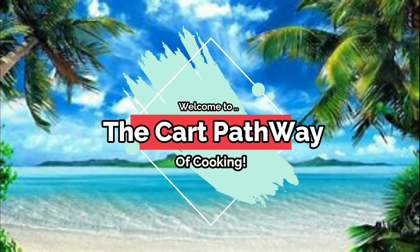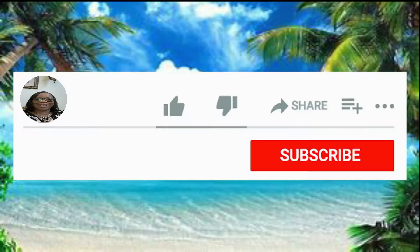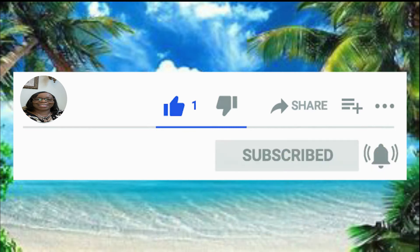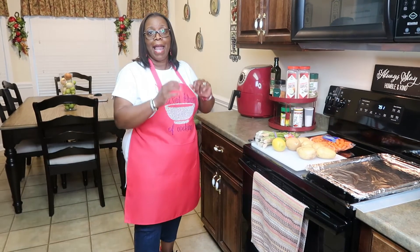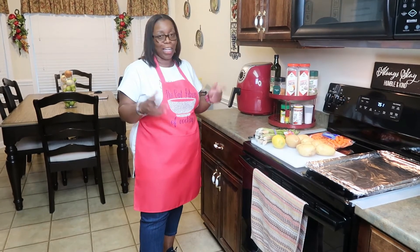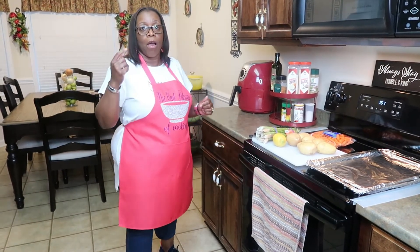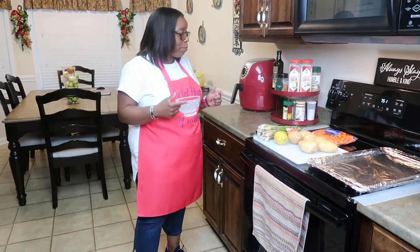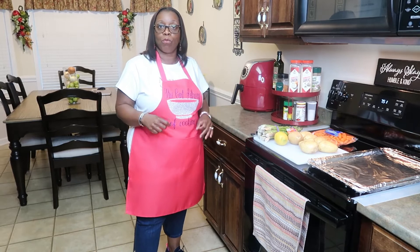Hi family, welcome to the Car Pathway of Cooking. Before we get started on this video, please leave a like, subscribe, and hit that notification bell so you never miss a single video. Welcome to the Car Pathway of Cooking — today I will be cooking roasted vegetables.